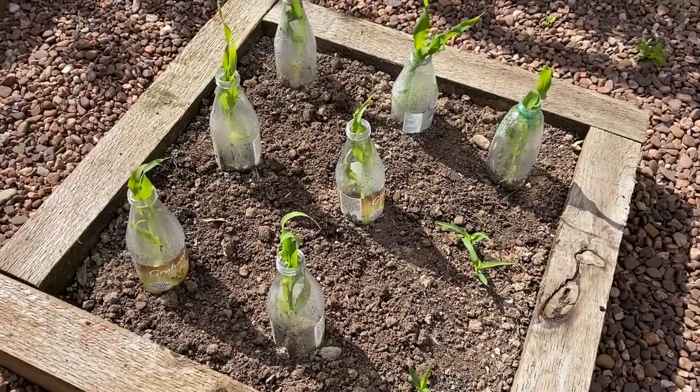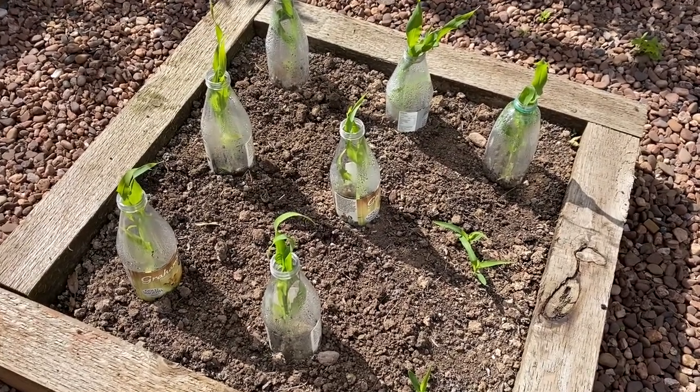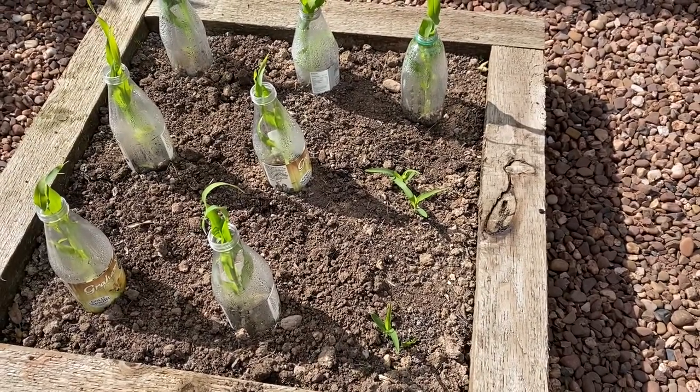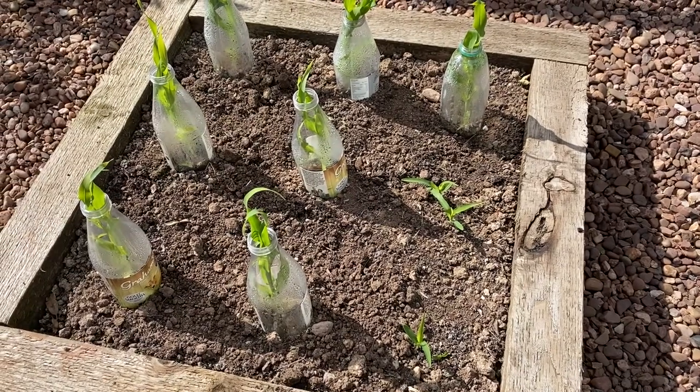We only grew seven sweet corn from seed in newspaper pots, so we put those in the ground and protected them with the mini greenhouse milk bottles. We planted a couple of extra sweet corn to make a grid of nine, because apparently it's best to grow them in a grid.